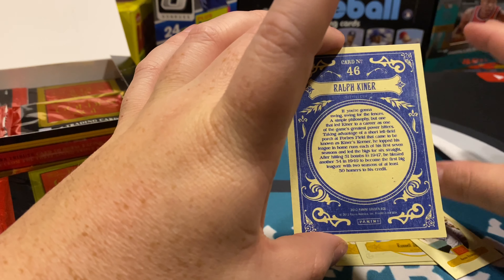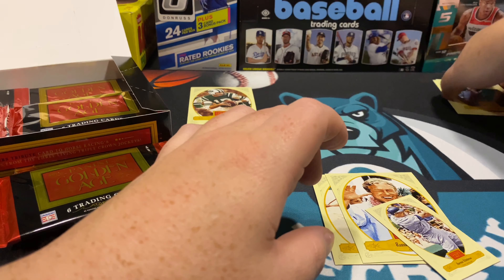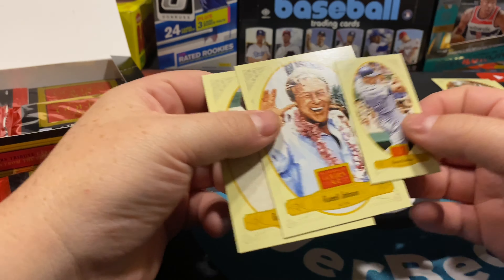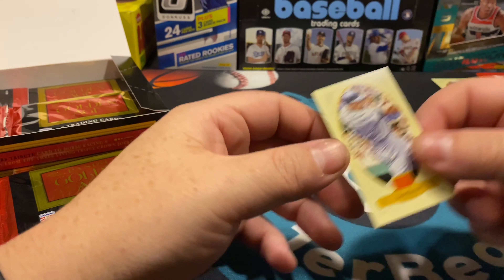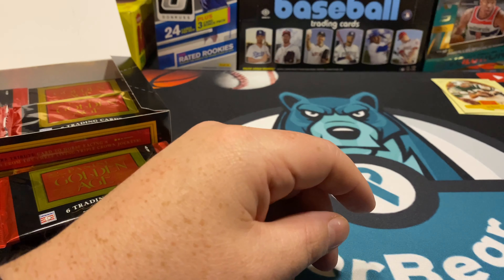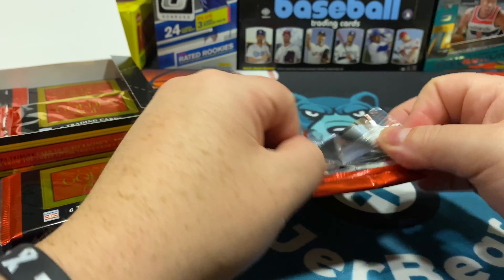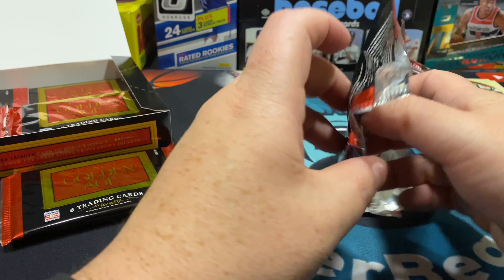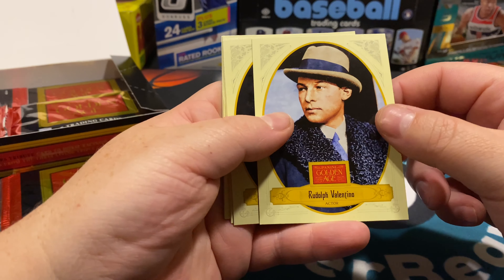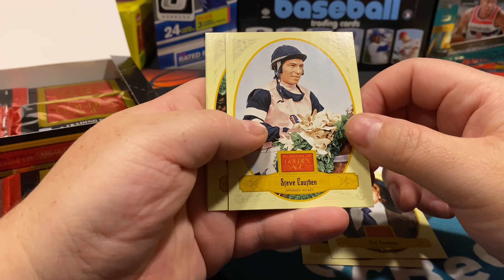I was interested in the Black Sox numbered cards. There's Ralph Kiner the outfielder and Theodore Roosevelt — we just pulled a president card. They kind of look like Gypsy Queen before Gypsy Queen was out, which is kind of nice. It's going to be a lot of random cards in here but you can get memorabilia and autographs. Rudolph Valentino the actor, Carl Bernstein the investigative journalist, Steve Cotton the affirmed jockey — there's Pete Rose.